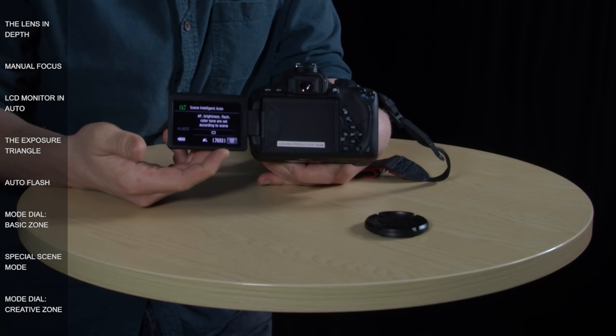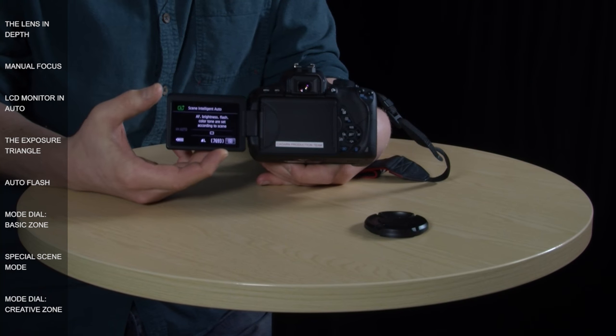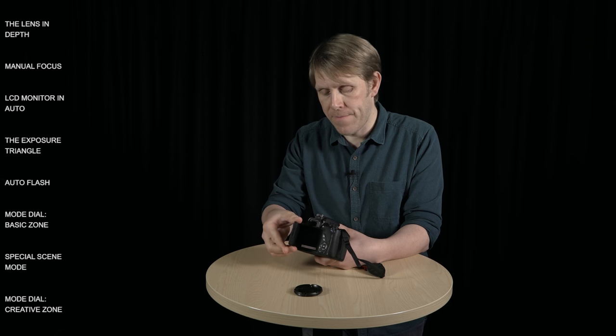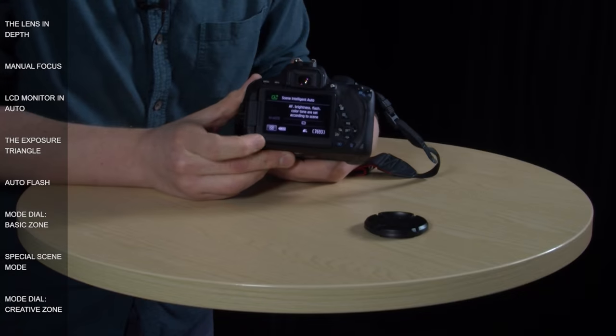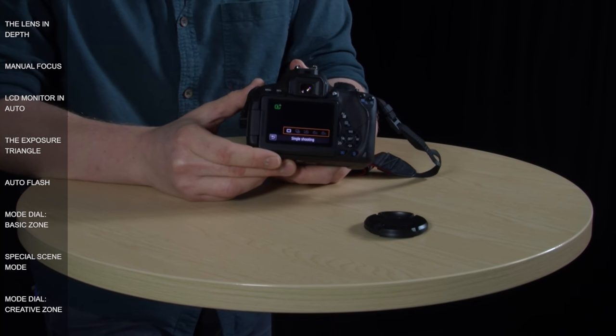If you open the LCD monitor up and have it out like this, you'll notice that the Q icon has jumped over to the other side of the screen. This is just because you hold and use the camera differently when the monitor is open, and the layer to the screen is designed to be responsive to that. If we press the Q icon here we get access to the quick control menu.